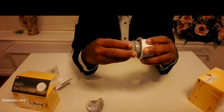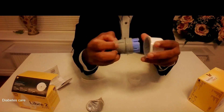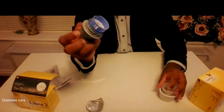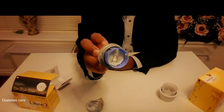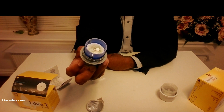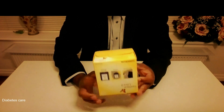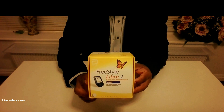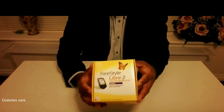Once you've done that, push it and remove the applicator. The applicator is now waste, and this is the sensor ready to apply. If you don't have the LibreLink app on your phone or your phone is not compatible, you can use the Libre reader to read your glucose readings — use it to scan.